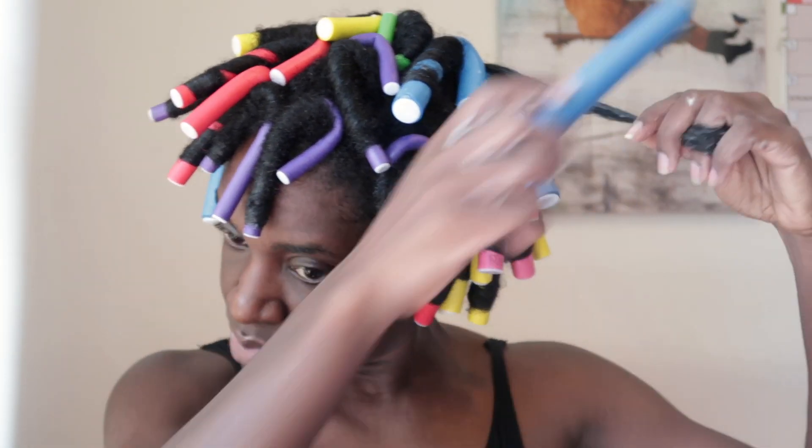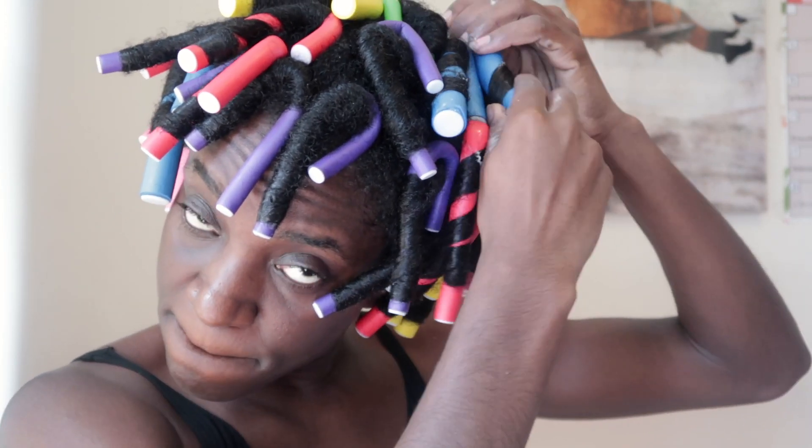By the way, I started to use a comb to detangle because sometimes when I use a denman brush it pulls on my hair and I'm really uncomfortable with that, so I decided to use a comb instead.